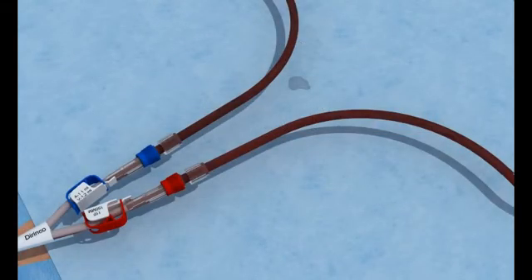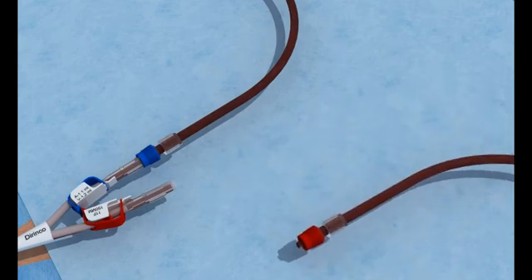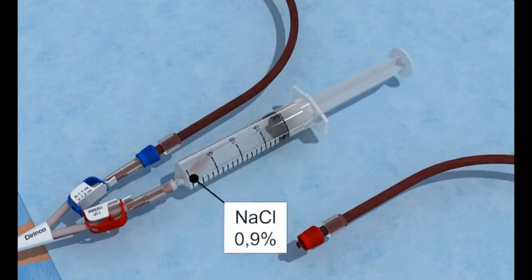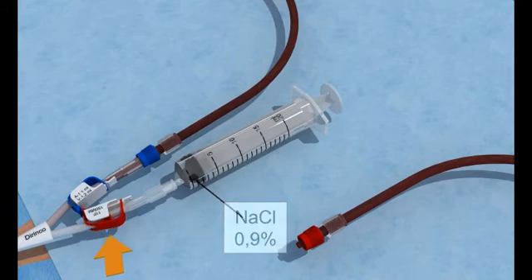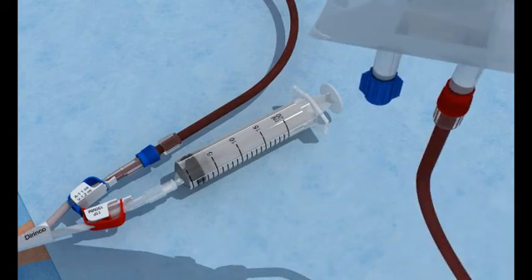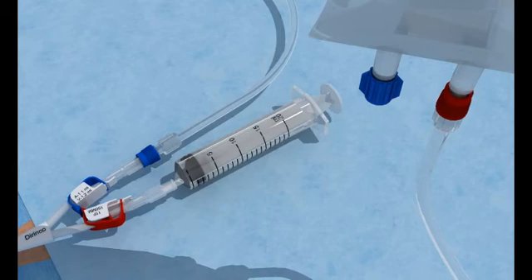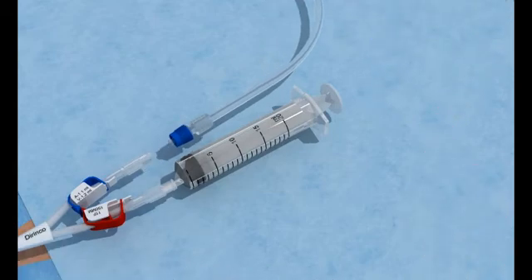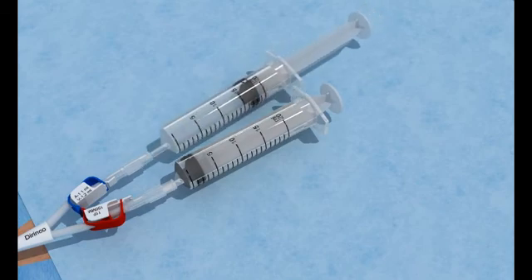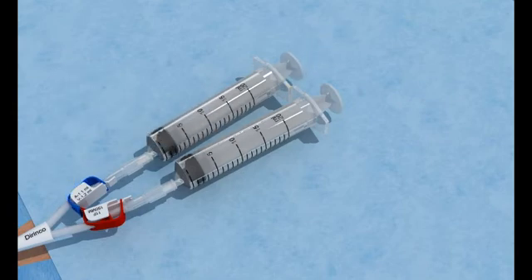The patient is placed in Trendelenburg position. Close the catheter clamps. Disconnect the arterial bloodline. Connect the 20ml syringes filled with sterile 0.9% saline solution and flush the arterial lumen. Close the arterial clamp. Connect the arterial line to the infusion bag with sterile 0.9% saline solution. Open the venous clamp and return the blood. After blood return, close the venous clamp and remove the lines. Connect the 20ml syringes filled with sterile 0.9% saline solution and flush the venous lumen. Close the clamp and leave the empty 20ml syringes to block the ports.